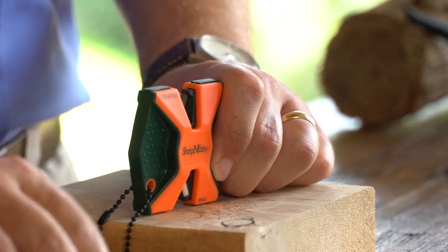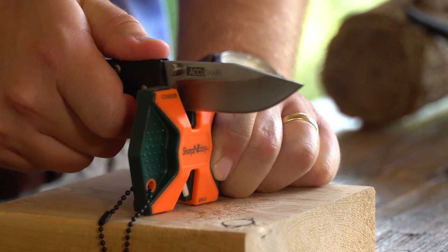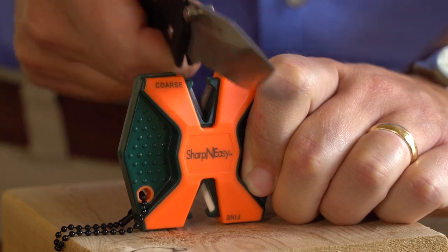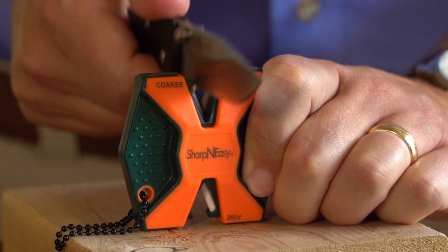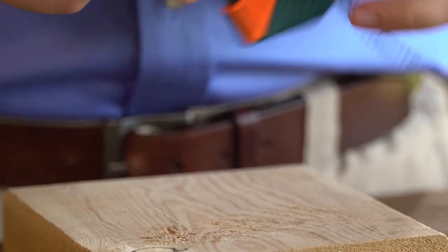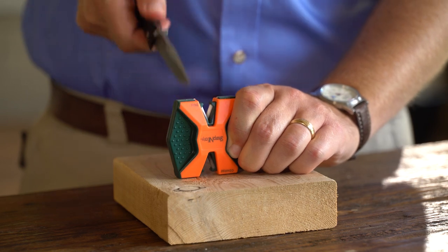Simply place the sharpener on a solid, stable surface. Insert your blade at a 90 degree angle, and draw it through several times, beginning at the base of your blade past the tip of the blade, keeping the point down. Then place the blade into the ceramic notch and repeat the process for a longer lasting edge.